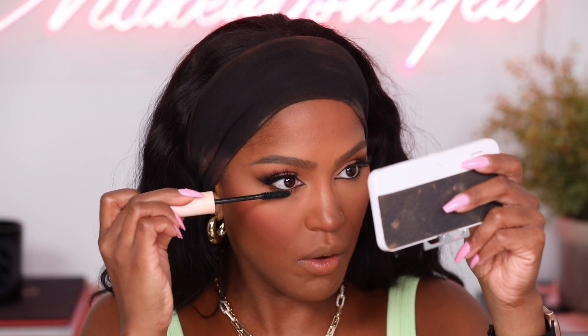Now that we've set the makeup, we can put some mascara on. This is from Rare Beauty — I love this mascara, I'm obsessed. It's the brush — that type of brush, oh, that's all you need. I love my bottom lashes so I'm always gonna make them stand out too.